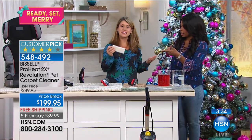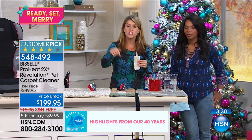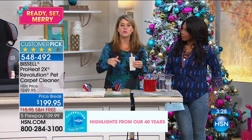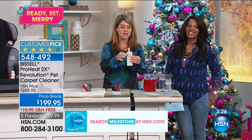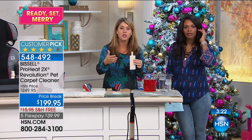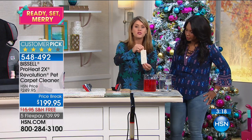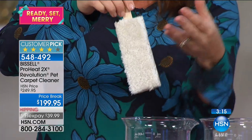This is the difference in terms of the formula you're getting. Bissell has a group of scientists in-house that make their own formulas. When you have a stain and you don't want it to wick back up, get the Revolution just for this. The Scotchgard formula you get is actually going to repel future stains, so the more you clean, the less you actually have to clean.